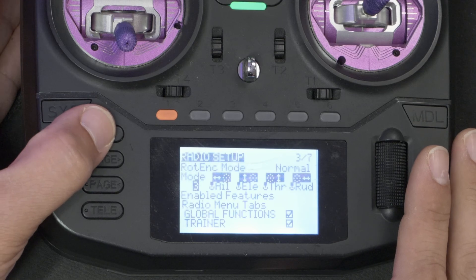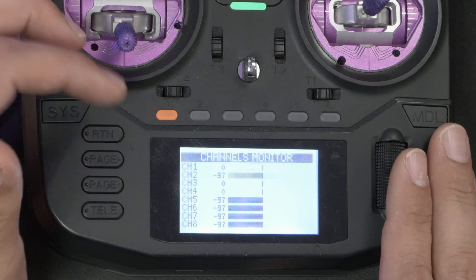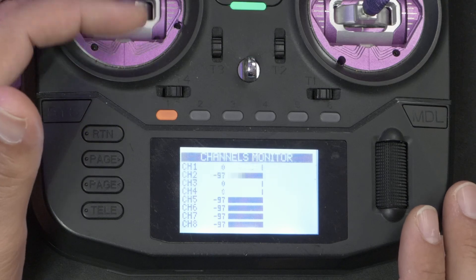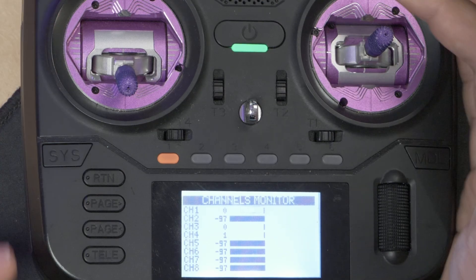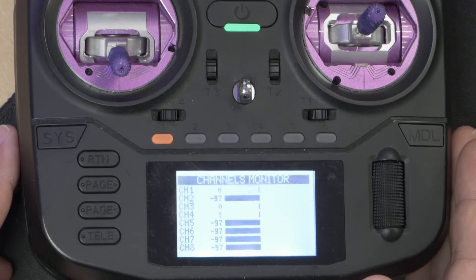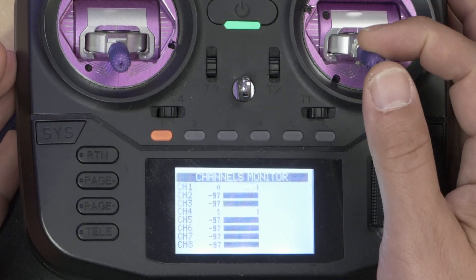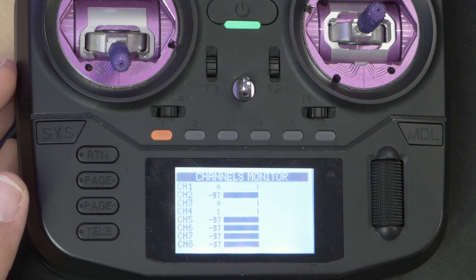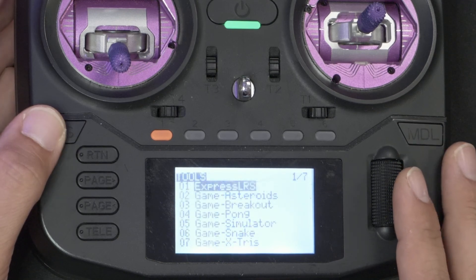I thought that now the channel mapping should be the same. Nope — it sure isn't. The channel mapping changed. Okay, I was wrong. I was hoping that changing the radio mode would change which stick controlled the throttle, but not which channel the throttle was on. It didn't work like I thought. I was hoping there was one more layer of abstraction than there actually is.